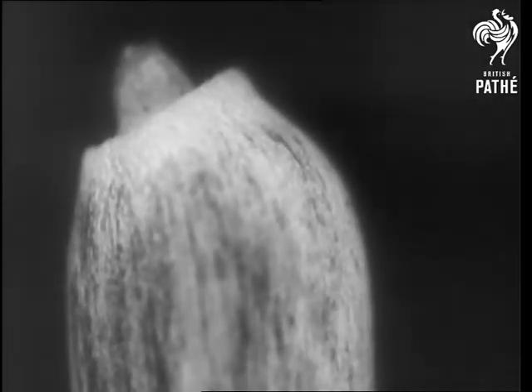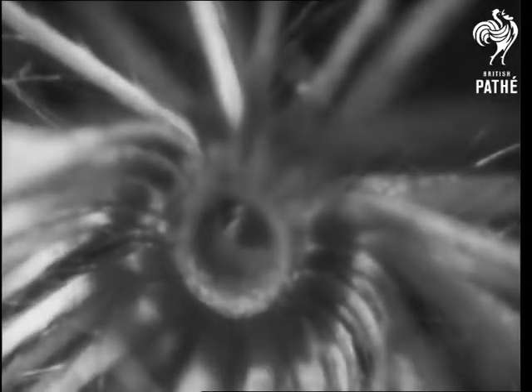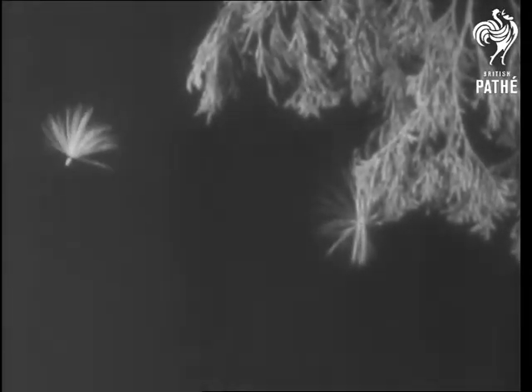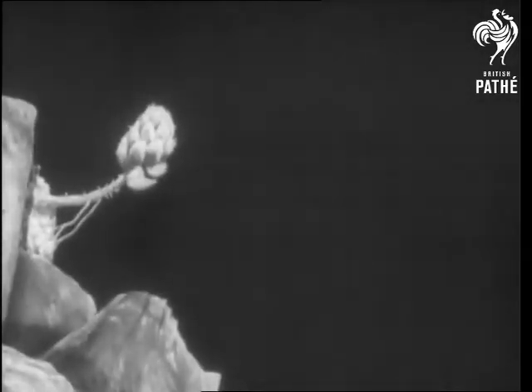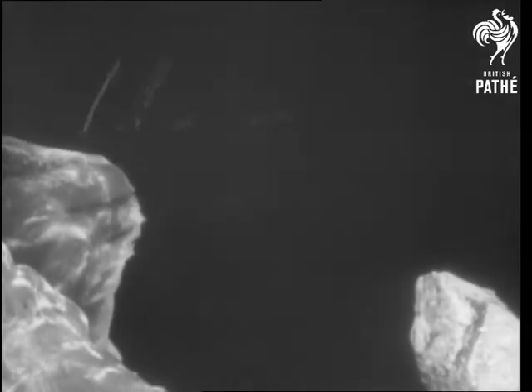The thistle reaches its home by a bomb-dropping device. The seed has a conical projection which exactly fits into an elastic ring in the parachute. As the parachute opens, the sides press on the cone and any shock while it is in flight causes the seed to be shot downwards. The stone crop fights for life among the rocks and each new plant is attached to a leaf that acts as an air cushion on which the young stone crop bounces down to find a home.